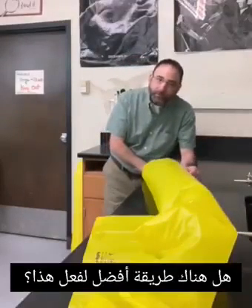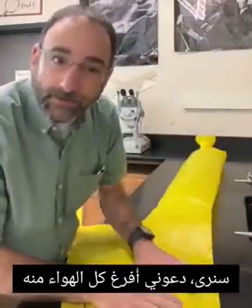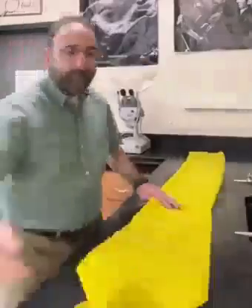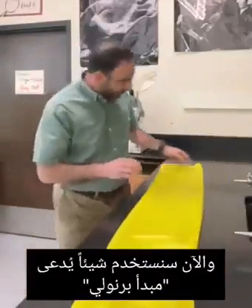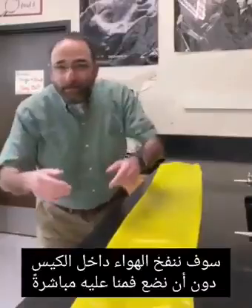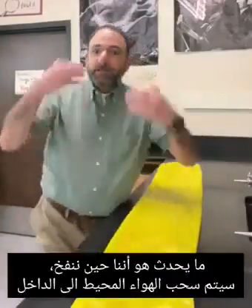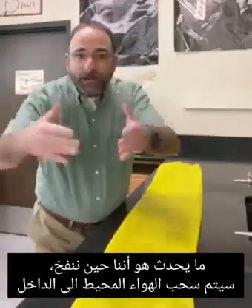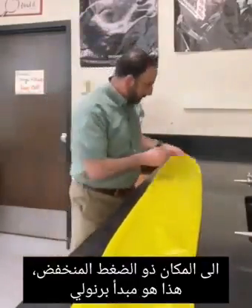Is there perhaps a better way to do this? Let me take all the air out of the bag. Now we're going to use something called Bernoulli's principle. We're going to blow into the bag, but we're not going to put our mouth right on the bag. What happens is as we blow in, surrounding air is pulled in as well to the low pressure area. This is Bernoulli's principle.